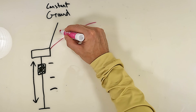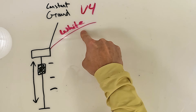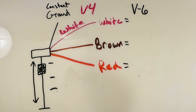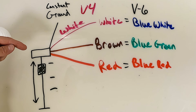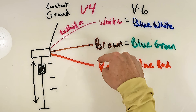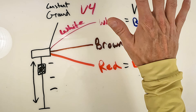Now let's talk about the four and the six, which is going to be the same system, but the wire colors on the sensor are going to change based on the four-cylinder or six-cylinder, as well as what they do. On our V4, we're going to have the constant ground, a white wire, a brown wire, and a red wire. On the V6, the white wire becomes blue-white, the brown wire becomes blue-green, and the red wire becomes blue-red. All of these wires are going to function the exact same — I'm just putting this out there so you can see the difference between the V4 and V6.